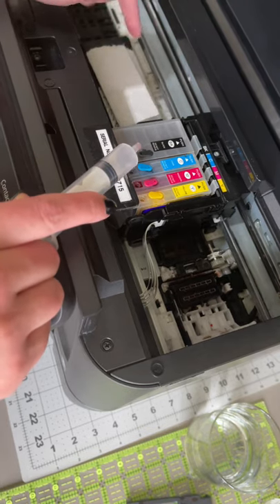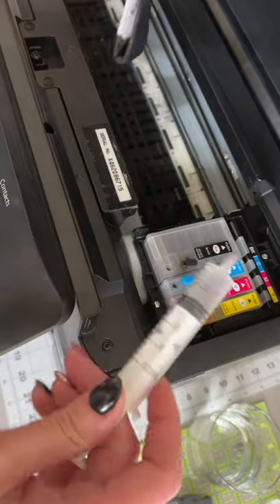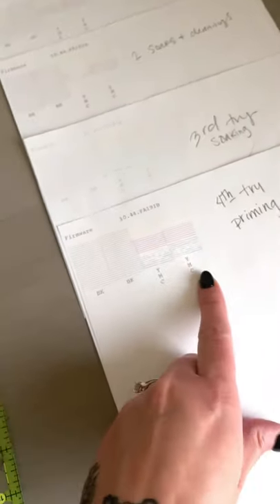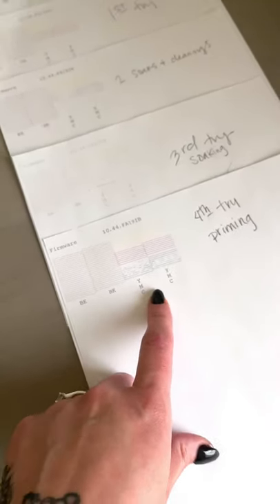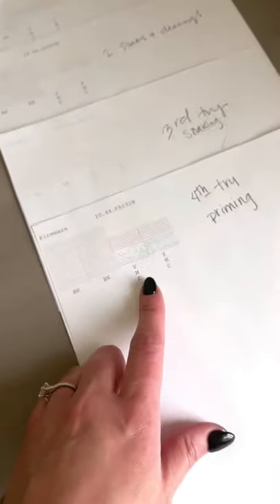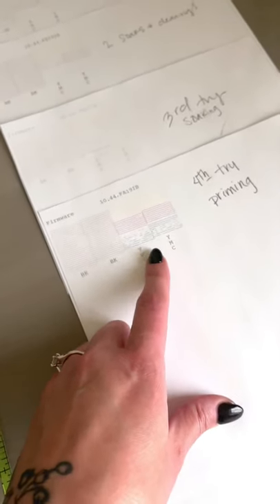The colors are moving, so we're going to try it again. I'm going to throw away the paper towel and print a nozzle check. We're actually getting really close after doing that priming method, so I don't want to do any more printhead cleanings. I'm going to show you the third trick to helping with the clog, which is printing a purge sheet. I think that's all we need and it'll get them all going.